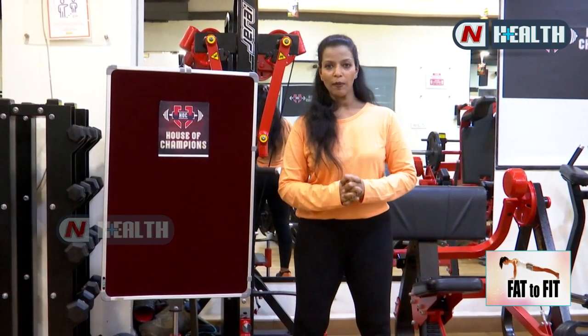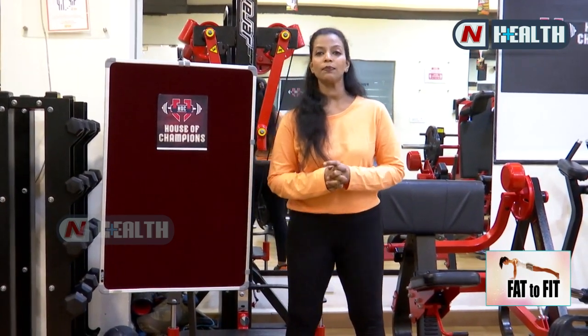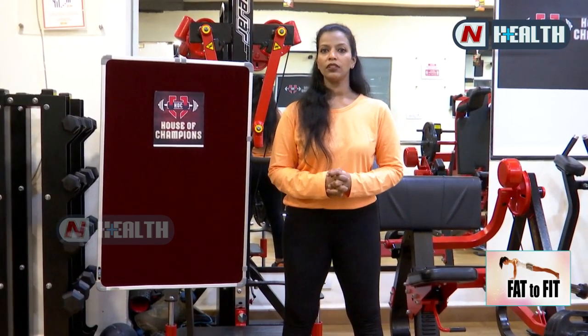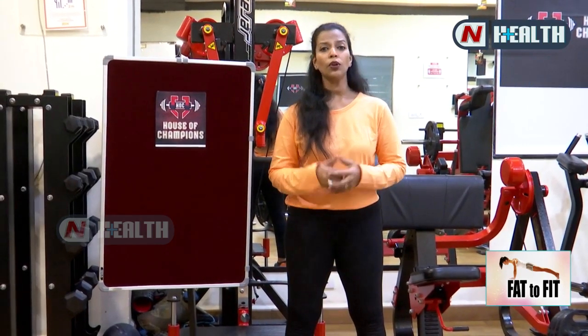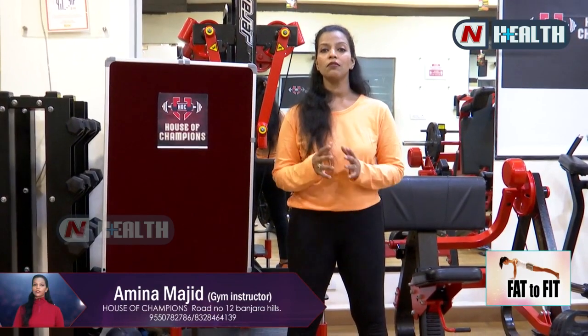Hello everyone, myself is Amina Majid, I'm a branch manager and a personal trainer at House of Champions Gym, Banjara Hills. It is located at MLA Colony. Today we have a topic about cardio — how to do cardio workouts and cardiovascular activities you can do at home when you are not walking.